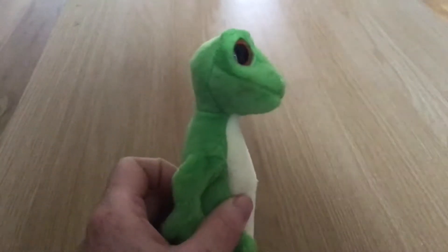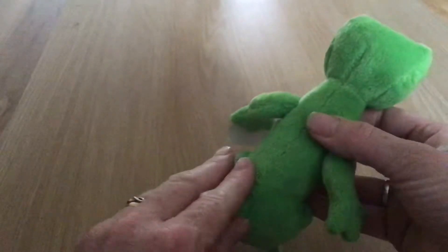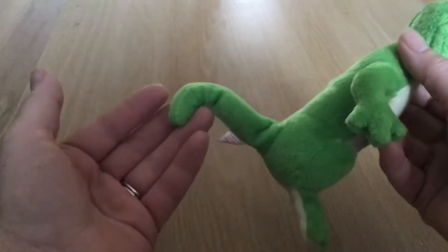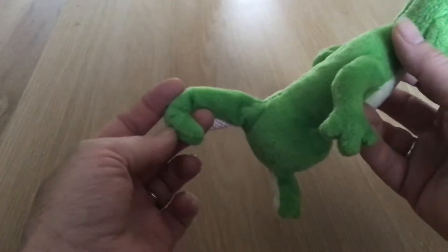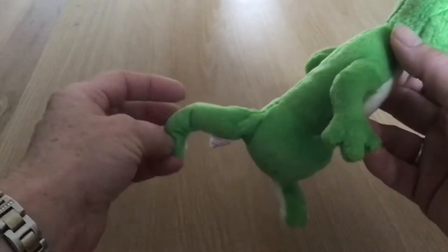He's got a nice long neck, no spine, and a long curly tail. If his eyes were a bit more projected, I'd almost say he was a chameleon, but they're not.